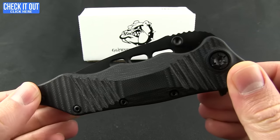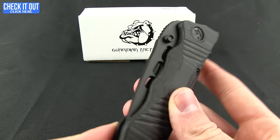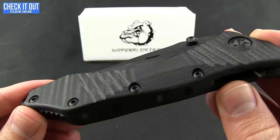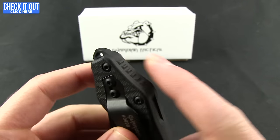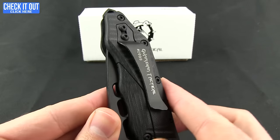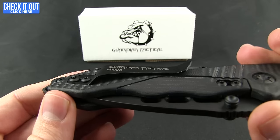A nice solid folder with several different deployment methods. It has great 3D machined G10 handles, a flow-through back spacer that comes with a pointed lanyard hole, and a pocket clip. It's going to allow for a tip-up right carry, so we'll give you a quick shot of that in the pocket.